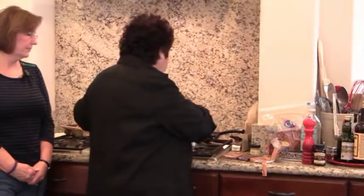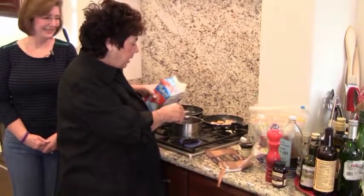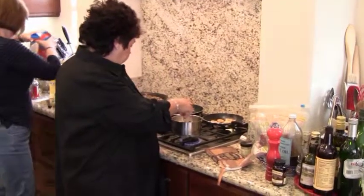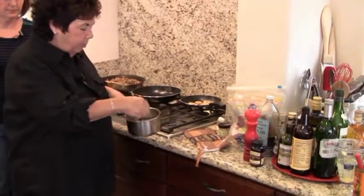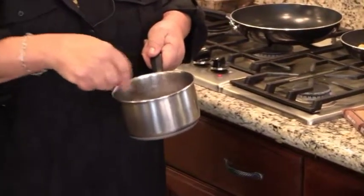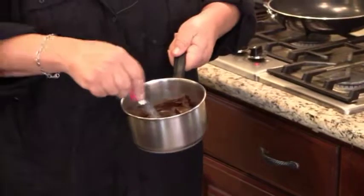We're going to make a little chocolate ganache. I'm using a dark chocolate candy bar. You have to be really careful with chocolate — use a double boiler. If you don't have a double boiler, all you have to do is boil some water underneath and put a pan on top of it.